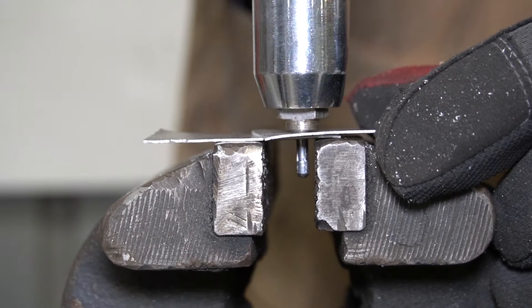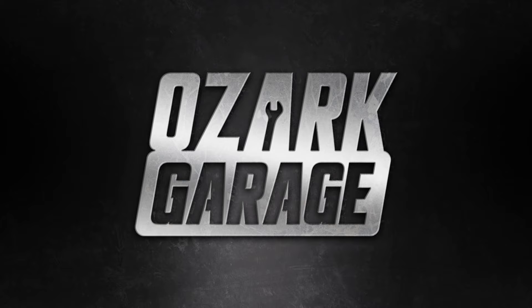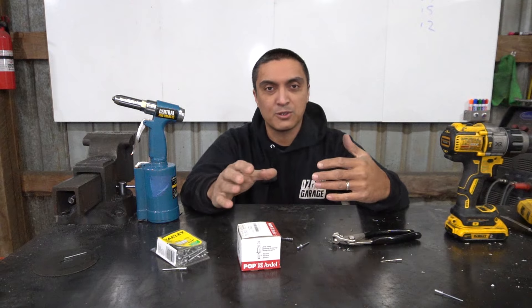Welcome back to Ozark Garage. Today I want to talk about rivets — specifically pulled rivets, also known as pop rivets or blind rivets.